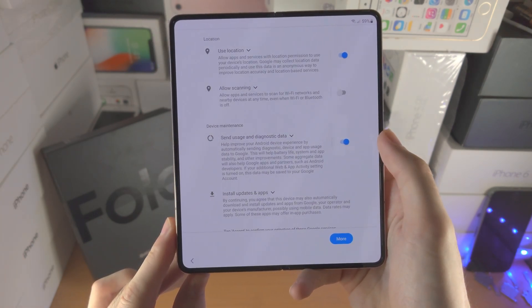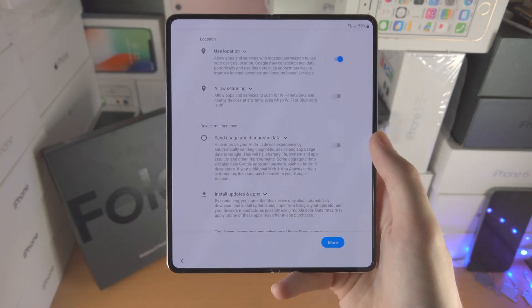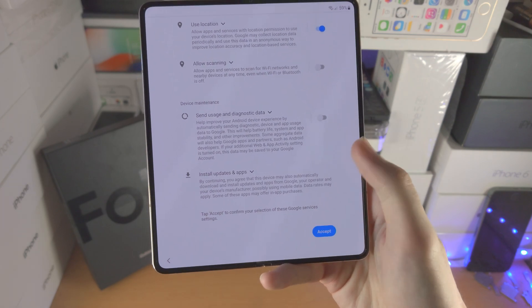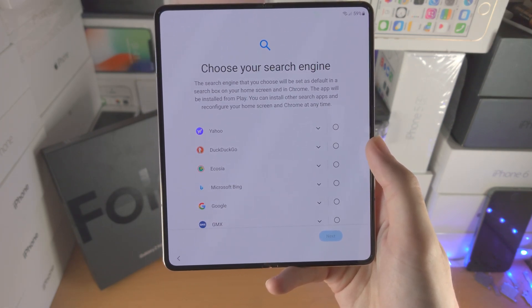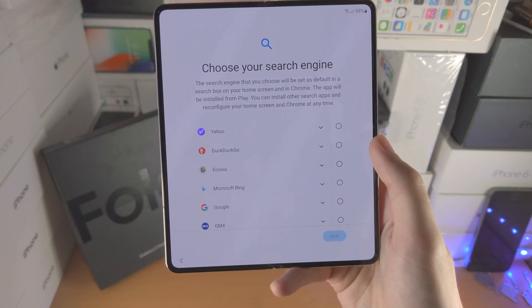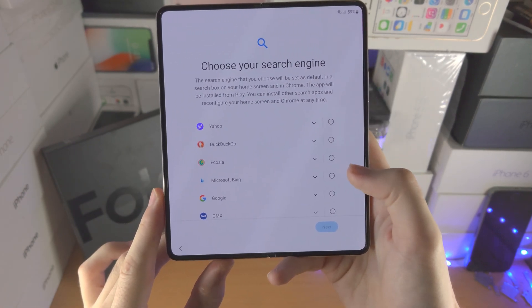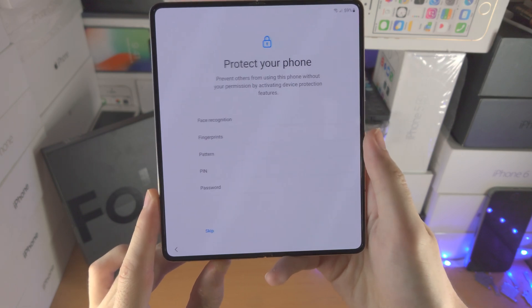Sends usage and diagnostic data — if you want to help Google out you can keep this one on, but personally I turn it off because I just don't want to send my data. Now let's tap on accept. It's going to say 'choose your search engine' — this will only apply to the Chrome app. I'm going to select Google as I like that one the most, and I'll tap on next.